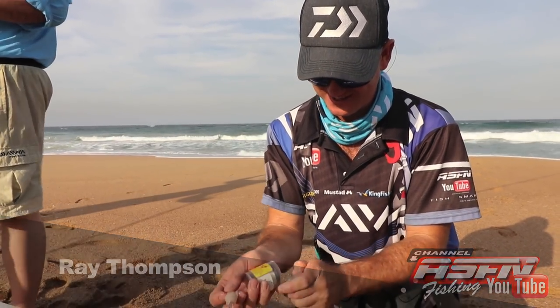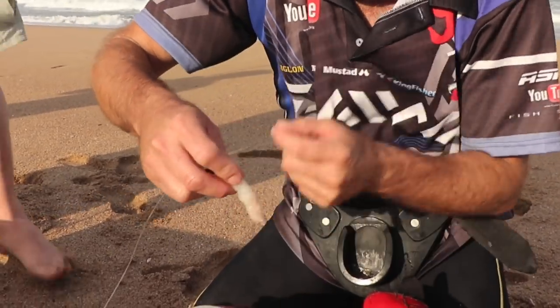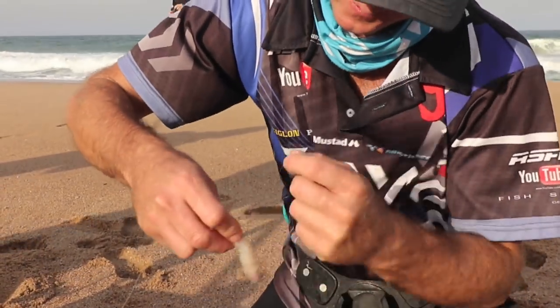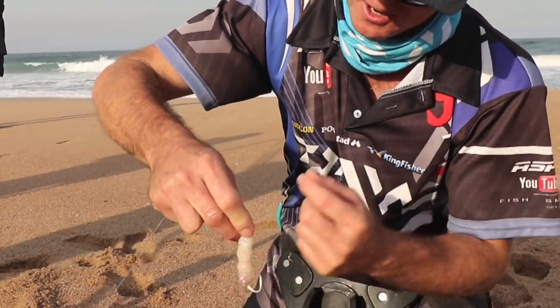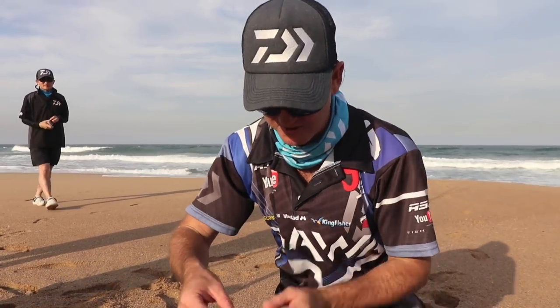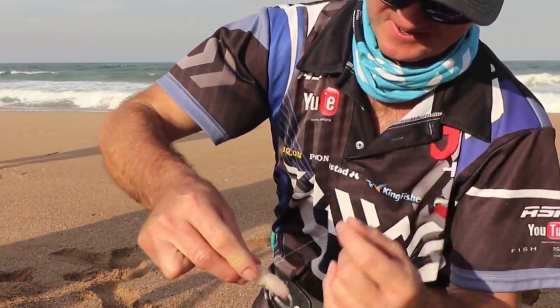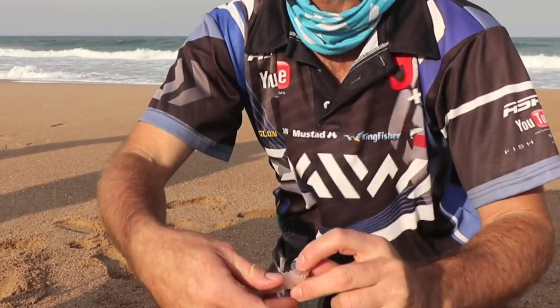So let's quickly get this together. What we've got here is a 7.0 ringed hook with a bit of foam on it — the low density foam, not the high density foam. We don't want the bait to fly up; it must sit on the bottom. We've got a lovely little base squid with big eyes, and we're making a long sausage bait.